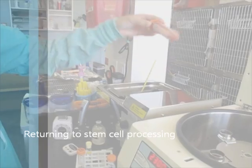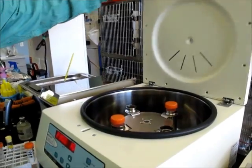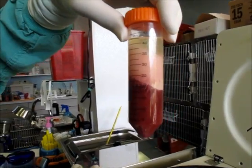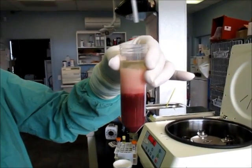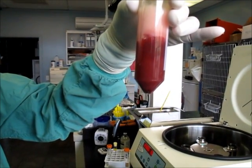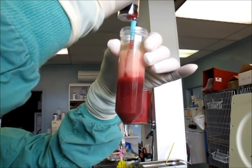After incubating for 45 minutes, the sample is pretty liquid. Now we're going to spin it in the centrifuge to spin out the stem cells. This section down here is called the stromal vascular fraction. It contains the stem cells and associated helper cells.